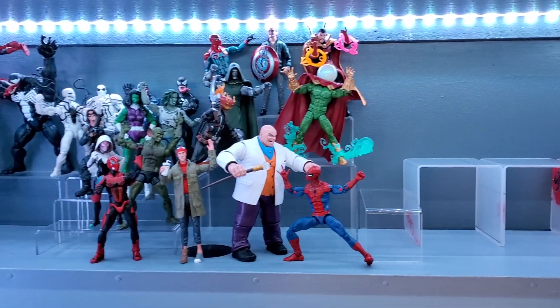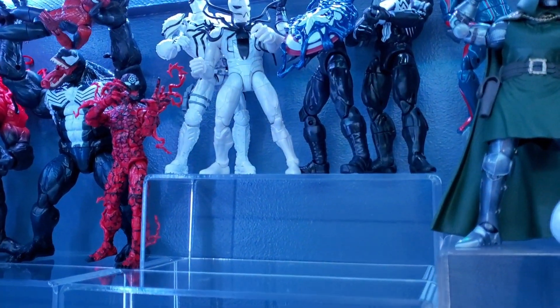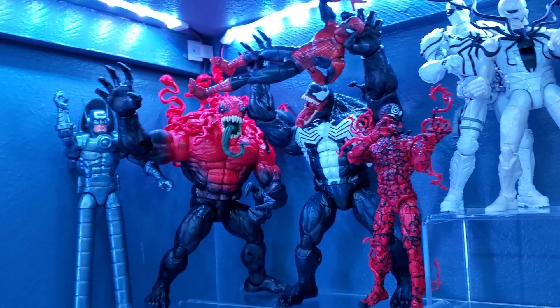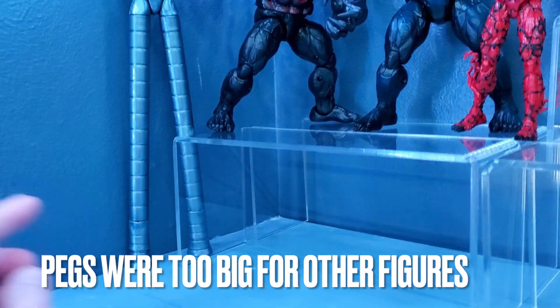I added four of my largest rectangle acrylic risers to build a platform. Added another platform for the Venom figures so they could be seen better, then slightly adjusted Poison, Venom, and Carnage in the corner. There was enough room to wedge Stiltman in behind the acrylic and remove his foot base so I can use that somewhere else.